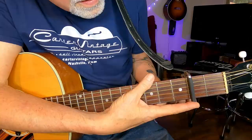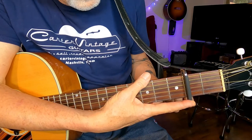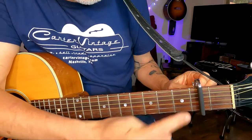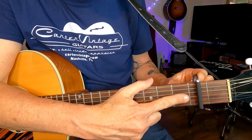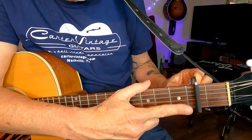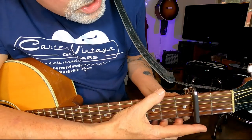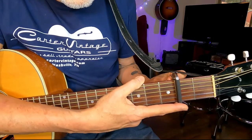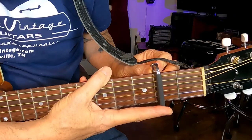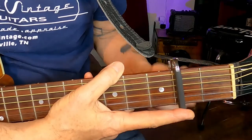To put on a capo, you want to position it just behind the fret where you want the capo to go. You don't want to put it in the middle, as it will cause your strings to go severely sharp or buzz. So you want it just behind that fret, parallel with that fret, and then clamp it down.